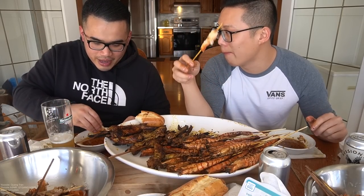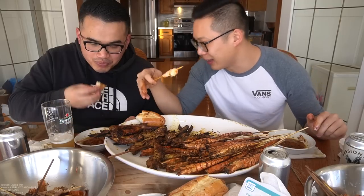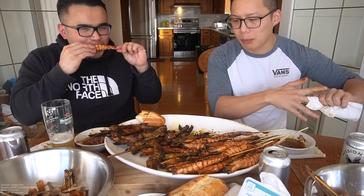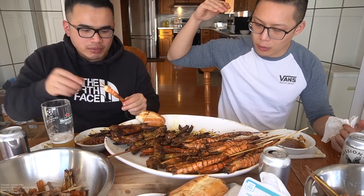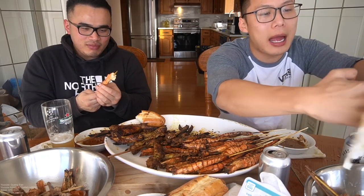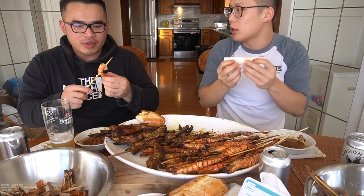We're both at the age where most of our friends are either getting married or have kids now. I see a lot of single moms — shout out to the single moms, you guys are holding it down. Single moms are like superheroes. Single dads too — shout out to the single dads. Single dads have it hard — you gotta be a provider for both your child and everything, and you just want to be a good dad.